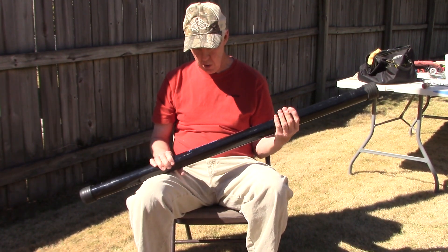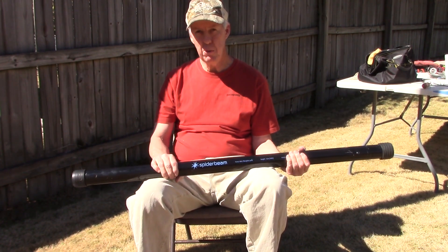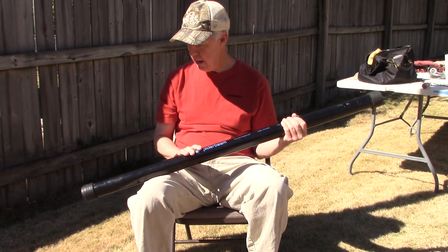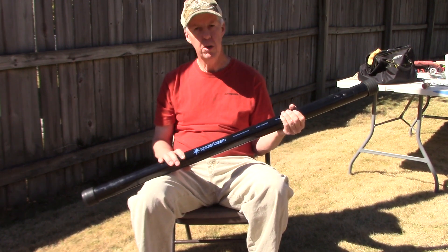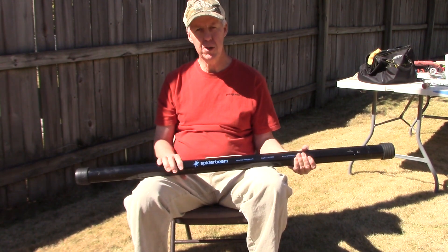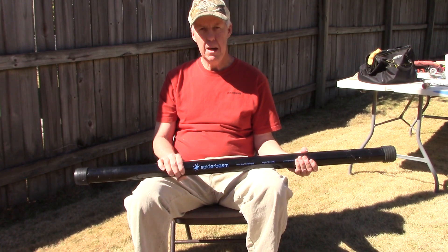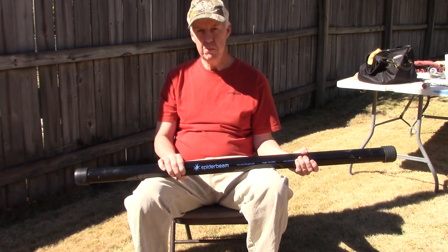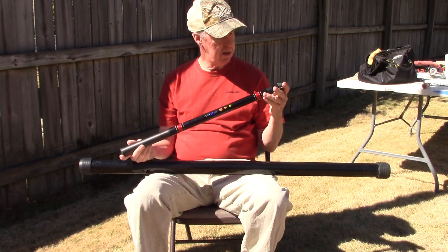But what I've been eyeing is Spiderbeam's got a new 7 meter mast coming out, and I may have to pick that one up because it looks really good to me. It's 28 inches long collapsed and weighs 2 pounds 4 ounces, and extends up to 23 foot — 7 meters. So that's about what I need with the upcoming solar cycle; I'm finding myself putting up 20 meter, 15, and 10 meter verticals a lot.